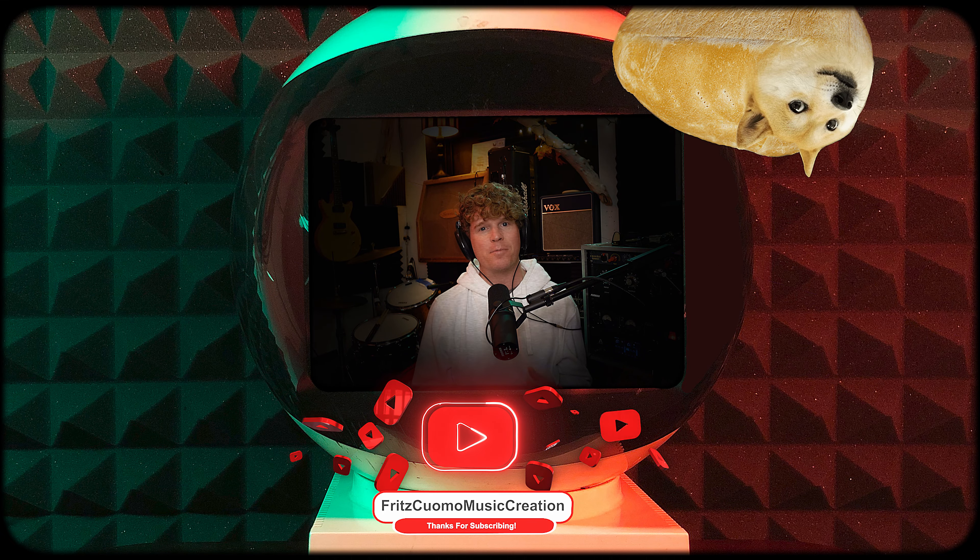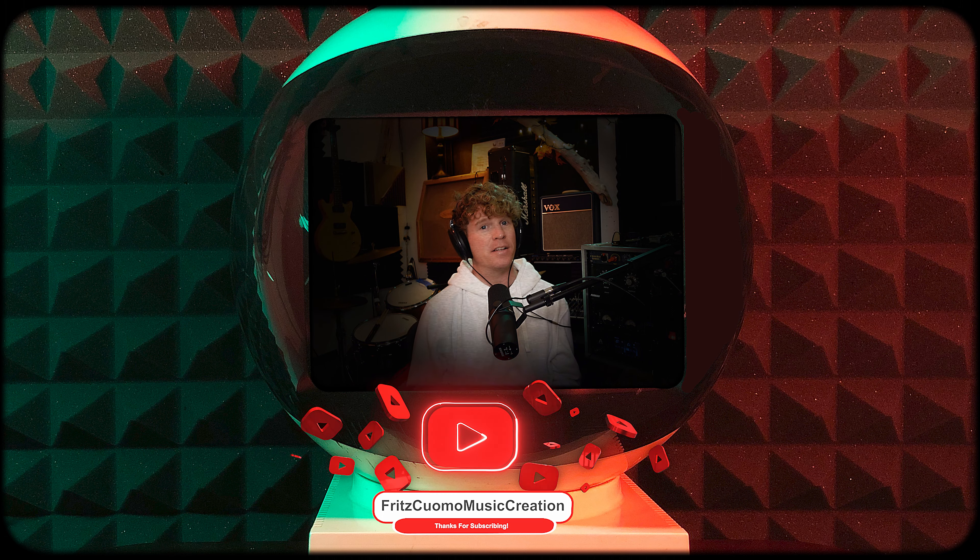With that, we'll wrap up this video. I really hope that you've gotten something useful out of it. In the next and final video of this debut series, we'll dive into the mix process of the song. Please remember to like this video if you enjoyed it and subscribe for more. Thanks a lot, and I'll see you next time.